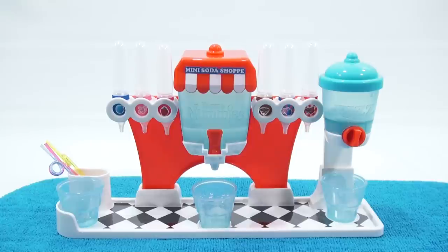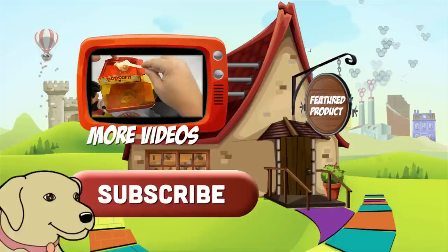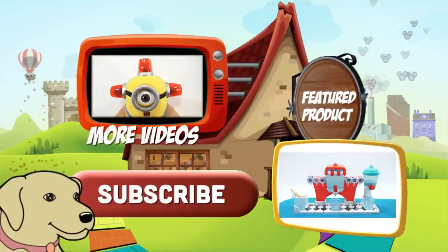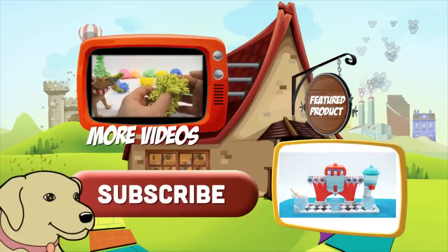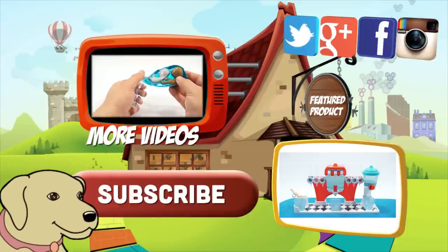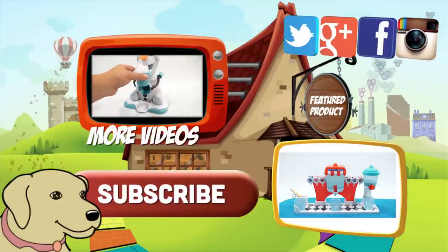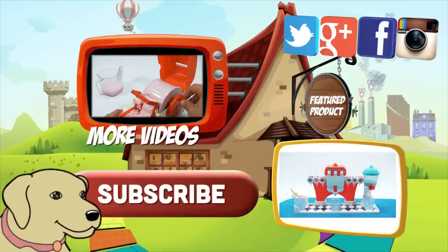If you want to see all the other Yummy Nummies sets I've done, look in the description - there's a playlist. We have every single set, and every week a new one comes out with probably six or seven more to go. Thanks for watching and supporting Lucky Penny Shop. Click here to find the item, watch more videos, share on social media, give a thumbs up, and subscribe to Lucky Penny Shop. Always remember - when you see a lucky penny, pick it up!